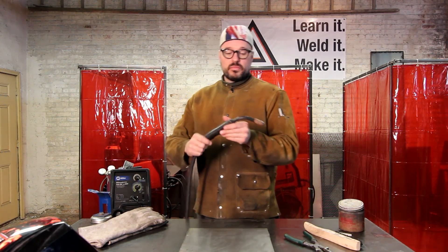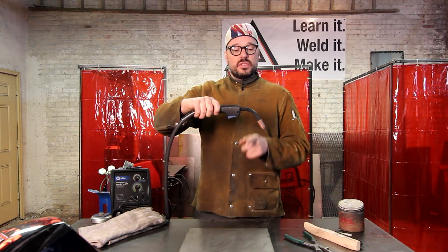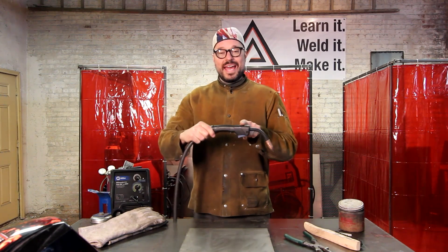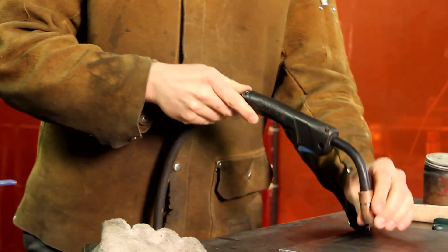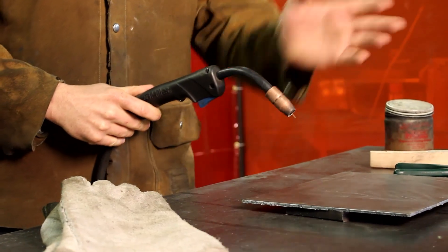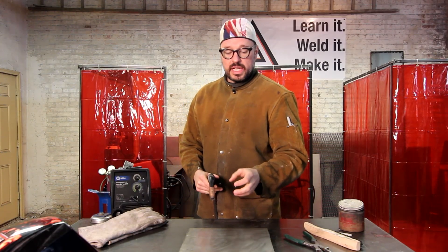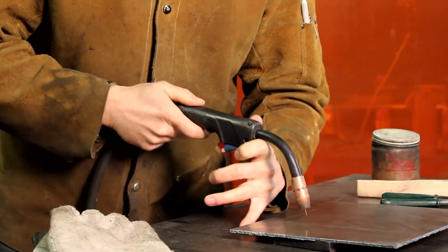If you have a gun like this, the neck is usually going to be roughly about 45 degrees. So with the back of the gun handle, as long as you don't drop it below 45 degrees, you're good. If you do drop it below 45 degrees, you're going to start pushing your puddle up onto its back and you're no longer allowing the shield gas to assist you with the penetration into the material. Just sit it right there and you're good to go.